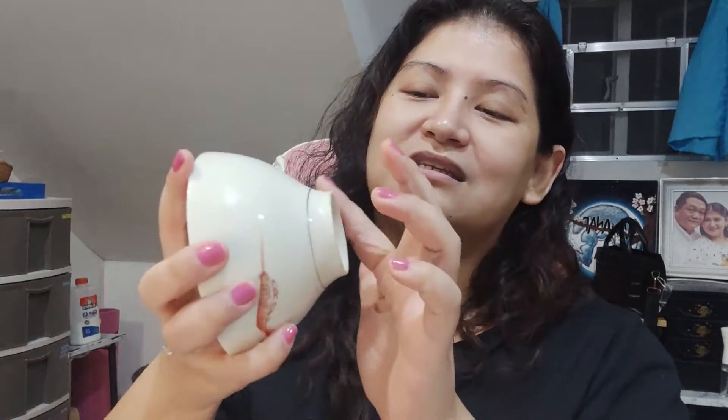The next item I got is this rice bowl and I love that it has a shrimp design. No damages, no anything, which I really love. The way she packages it is really nice — bubble wrap and super secure. It won't move even if it's delivered via Lalamove or Grab.